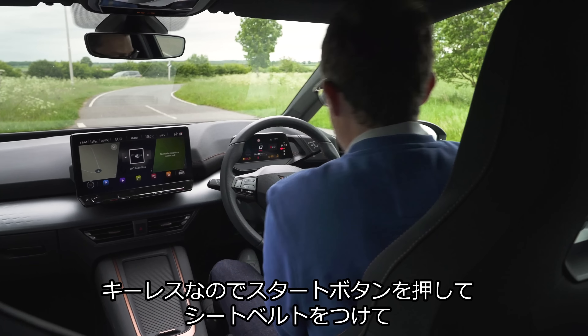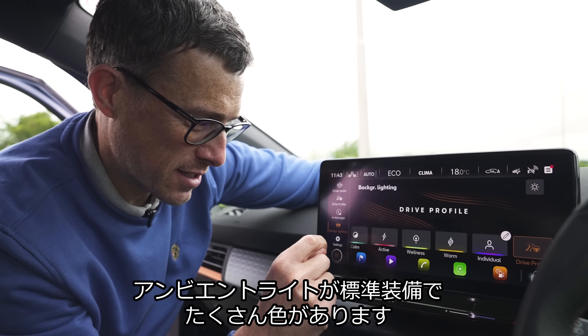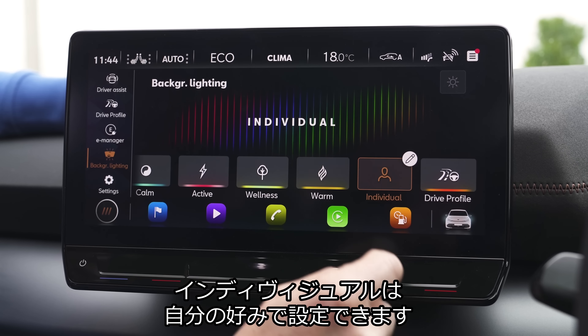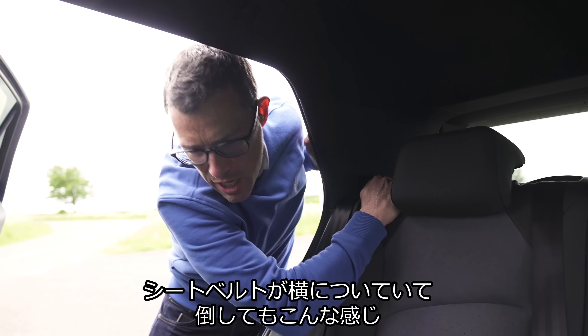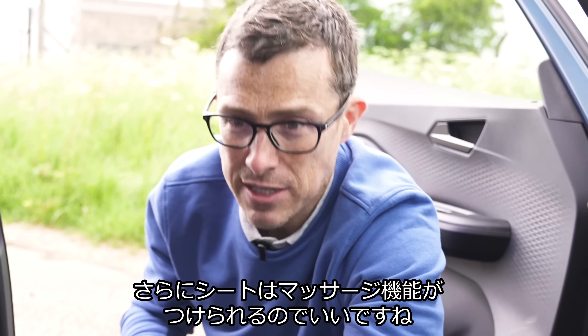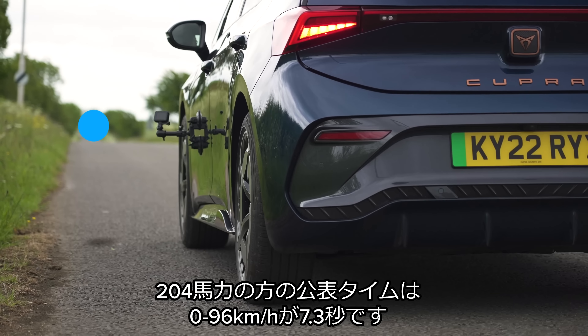Here are five annoying things about the Cupra Born. First, to operate the rear windows from the driver's seat, you have to press a button to toggle the switches before you can put them up or down — why not just have individual buttons? Second, there's no front boot despite having the motor at the back — I like a frunk on my electric car. Third, there only seems to be half a glove box. Fourth, the side skirts look cool but unfamiliar passengers bang their shins on them. Fifth, the brakes can be quite creaky when creeping along in traffic.